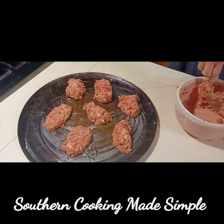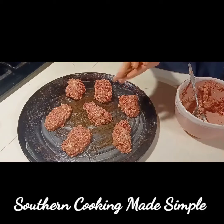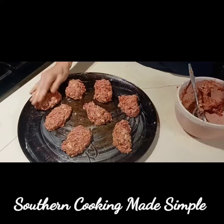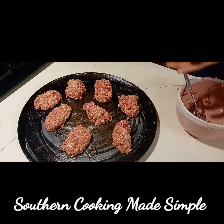An egg works well but not as good as the three tablespoons of flour. If you're trying to go gluten-free, you can replace that with raw cream of wheat, and that works quite nicely.